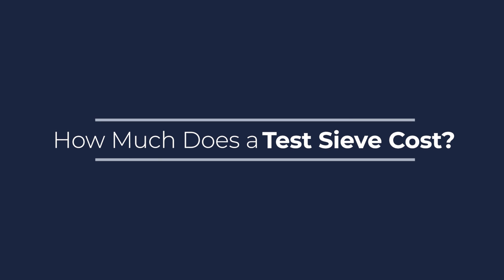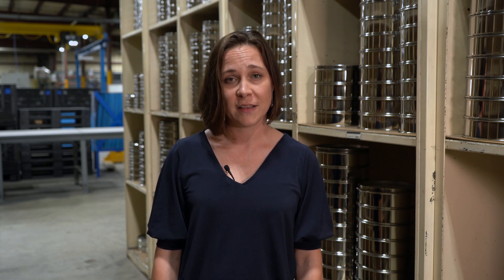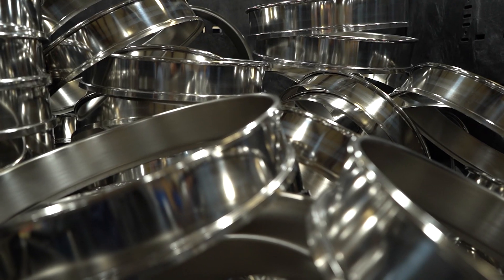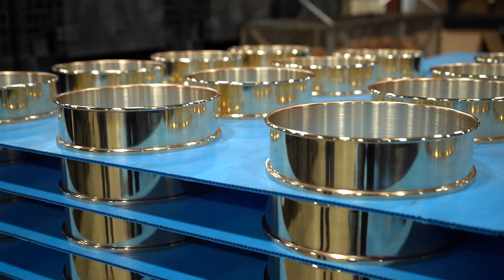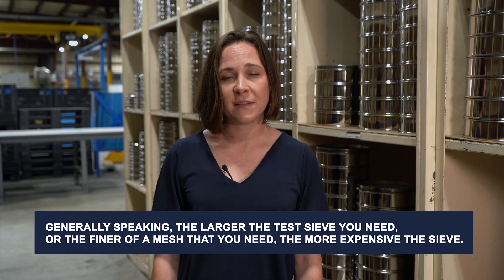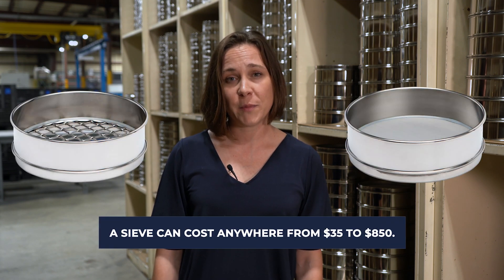How much does a testive cost? Testives are available in various sizes and shapes for testing anything from fine powder material to heavy aggregate material. Because of this, the price of a testive can vary anywhere between $35 upwards to $800. Some of the factors that affect the price of a testive are the fineness of the mesh, the frame material, and the diameter. For example, if you're buying an 8-inch testive with a 4-inch mesh in it, the price would be about $65. If you move to a 635 mesh sieve, which is very fine mesh in that same 8-inch frame, you're looking at a price of about $300.